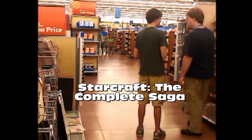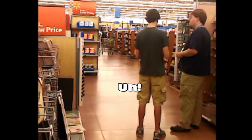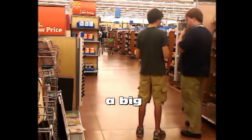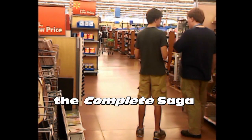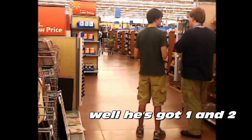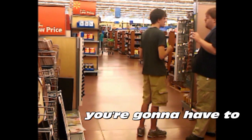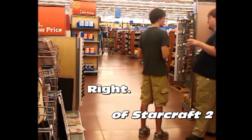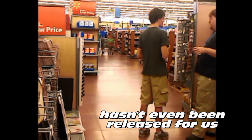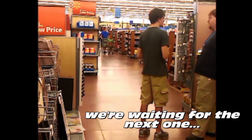Starcraft the complete saga. The complete saga? Yeah. My dad's a big Starcraft guy — plays a while in Starcraft. The complete saga. Well, he's got one or two, right? I'm not sure. You're gonna have to ask — Number 2. Has it even been released? So it's just Starcraft 2, and then we're waiting for the next one.